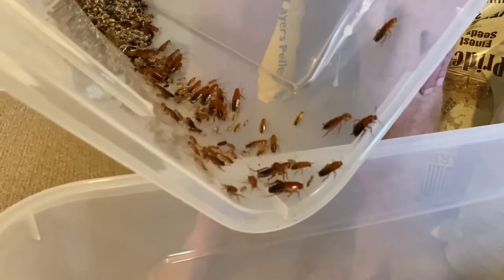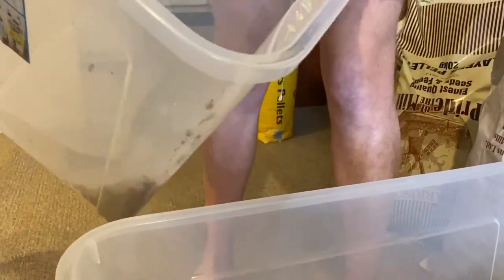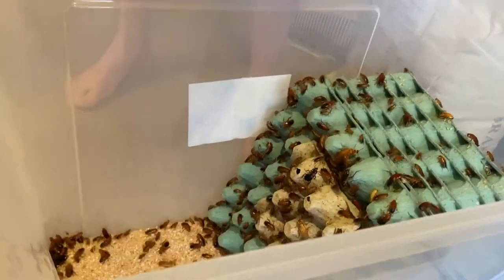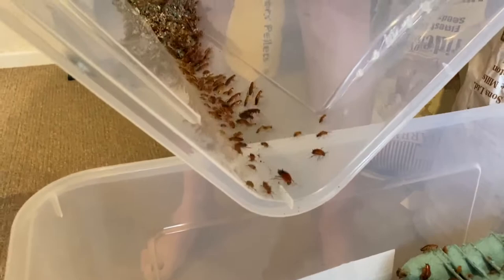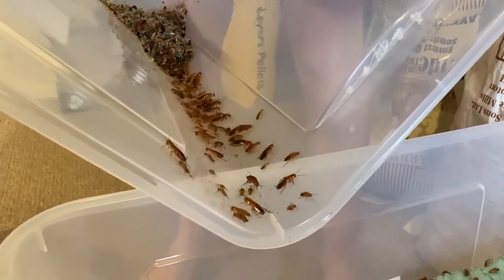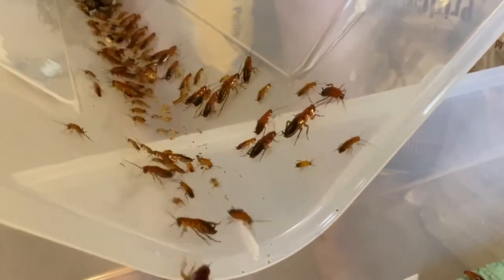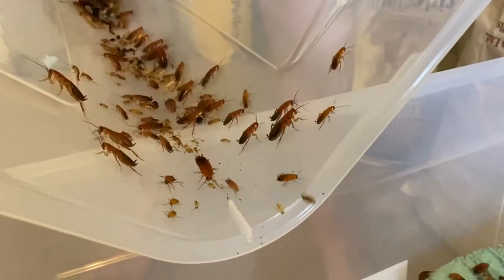These roaches are very very easy to breed. They like a steady temperature of around about 80 degrees Fahrenheit, and they will breed like wildfire at that temperature. The important thing is to keep them dry — not too much humidity — and to keep them fed. They get all of their moisture through their green foods.